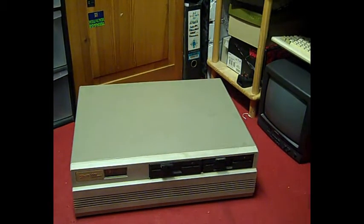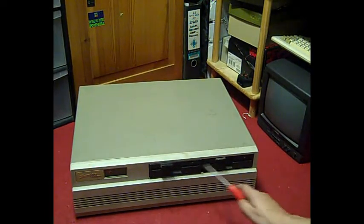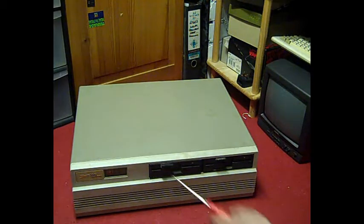We've got two 5.25-inch floppy drives. Being an AT, I'm guessing they're probably 1.2 megabyte — they may be 360K, but I doubt it. They probably are 1.2 megabyte ones. Let's spin it round and have a look.